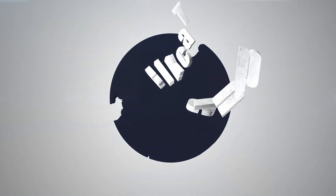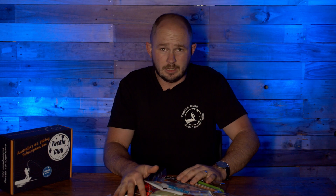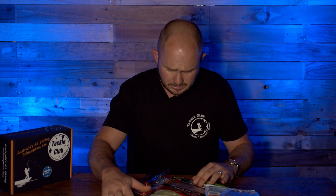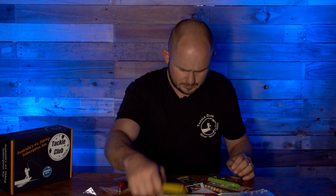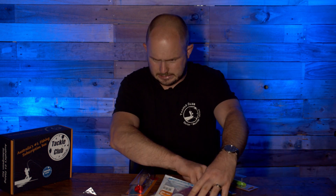First of its kind for 2021 — yes, this is the January saltwater inshore box. It's got a bit of weight to it too. Pull up a seat, grab a beer, grab a coffee — we've got a lot to cover in this box. Where do I start? Plastics, plastics, plastics, jig, vibe, popper, plastic stickers.